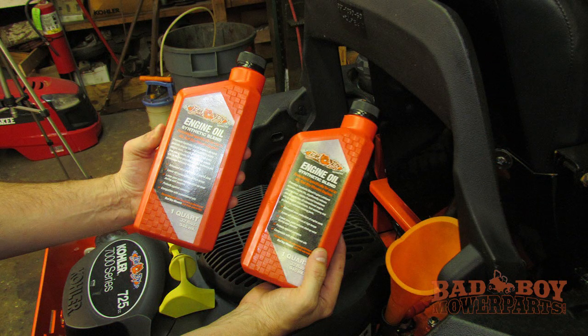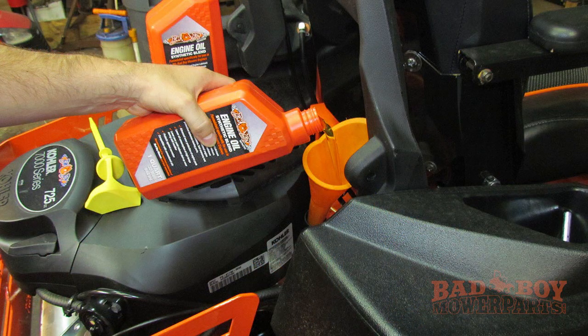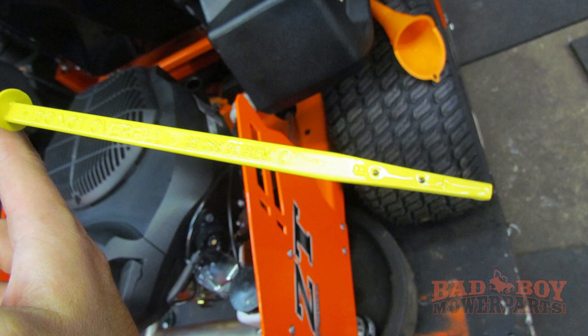Once the oil filter is installed, it is time to refill the engine with oil. You need to remove the dipstick and fill the engine with two quarts of 10W-30 oil. After you have added the first quart, put in about half the second quart and start measuring the oil level.